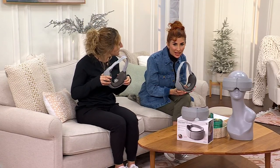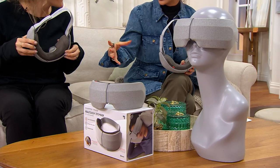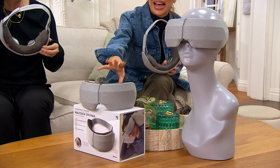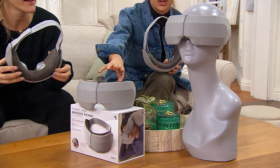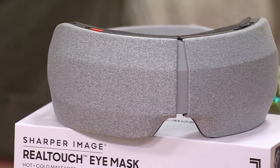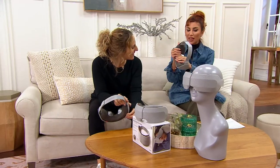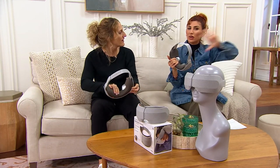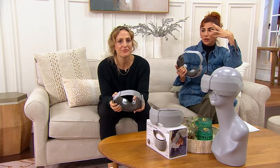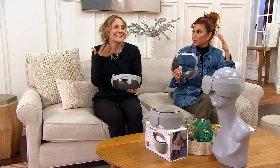I know that we've trusted Sharper Image in this space for so many years — the innovation, the high-tech gadgets that make us relax. You'd always have the coolest massage chairs when you went into a Sharper Image store, and this is the next level. If you don't have it, use the $27 easy pay — you'll thank yourself later. If one of your resolutions is to take care of yourself, we have 1,100 to go around. The spa experience — it feels like a mattress, comfortable, but it's transporting you elsewhere.